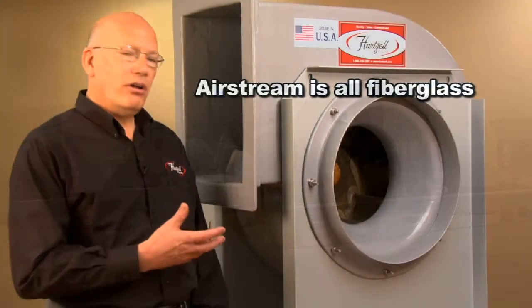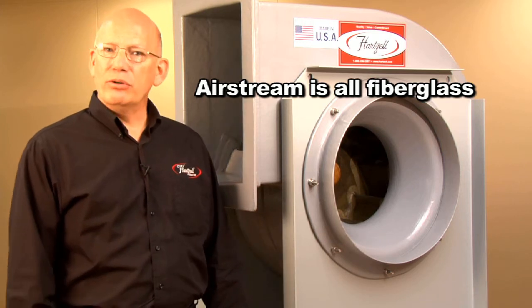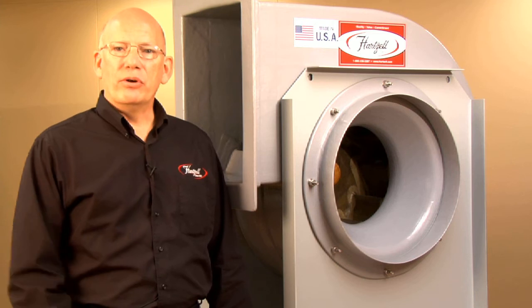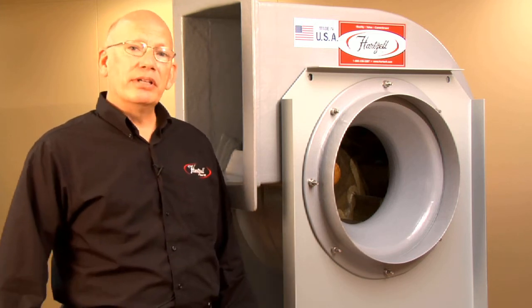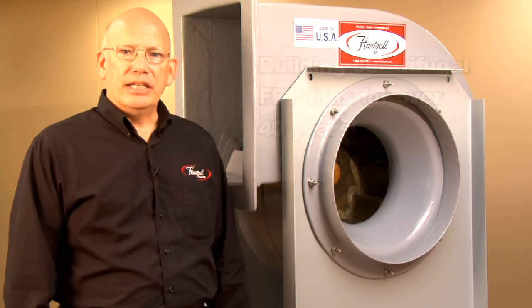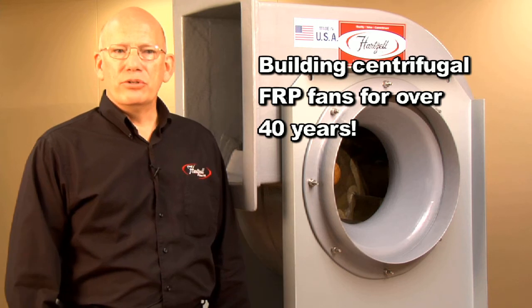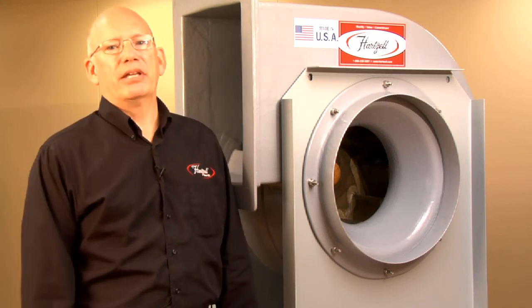The airstream is all fiberglass. Any miscellaneous metal for mounting is totally encapsulated in fiberglass and sealed, so there is no doubt that this product will last a long time. We've been building these products in centrifugal designs like this for over 40 years. They're used worldwide in odor and corrosion applications.